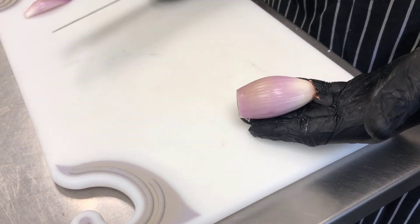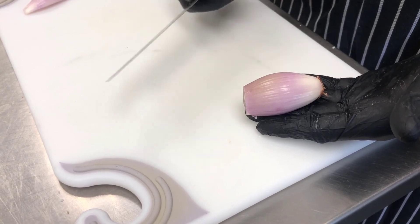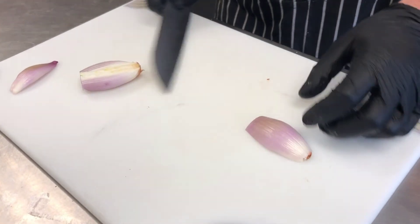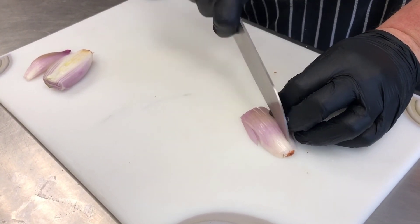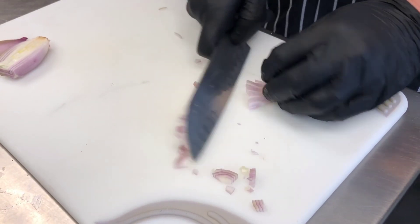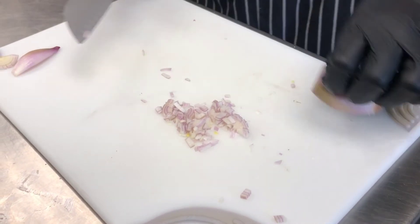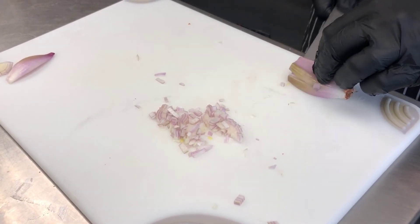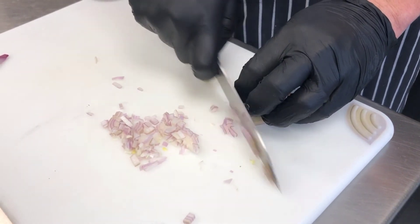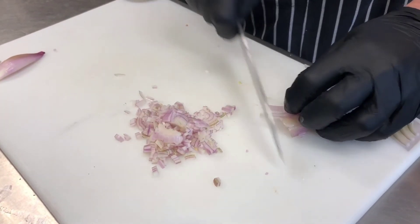The next thing we have here is a shallot — very similar to an onion, it's in the lily family, a little sweeter. I would say it's like a Bermuda onion or a Vidalia onion but a little smaller, nice and tasty. We're going to brunoise or small dice this. We have about two to three tablespoons of brunoise shallot.